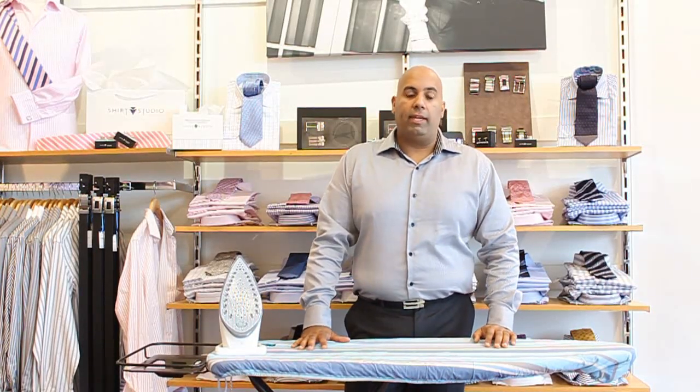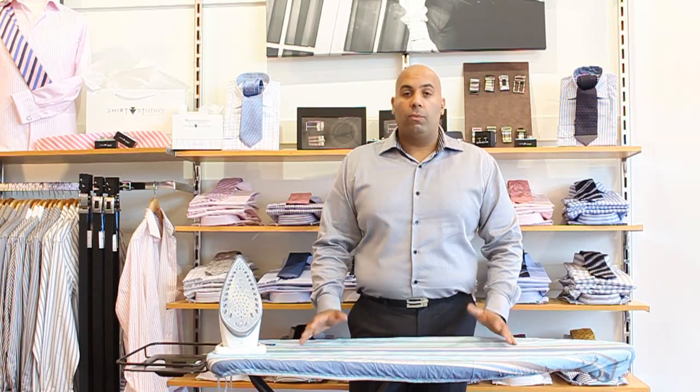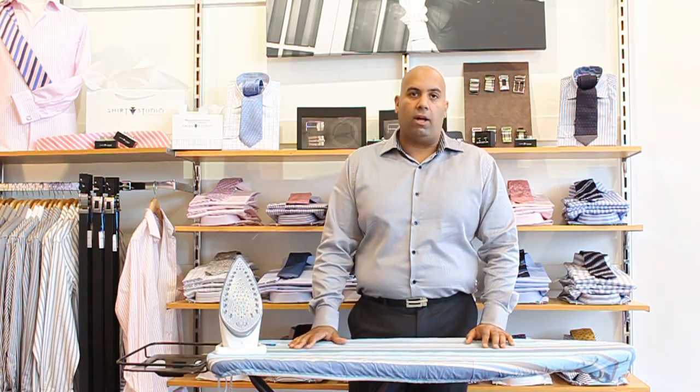Hi, welcome to Shirt Studio TV. Today we're going to show you how to iron a shirt, make it simple and easy for you. Within five minutes, have your shirt pressed, ironed and ready to go.